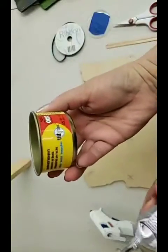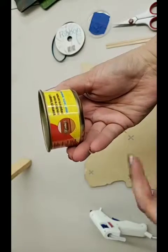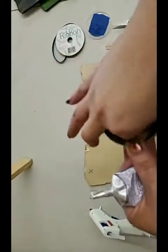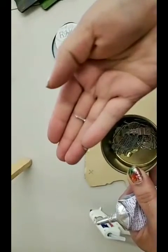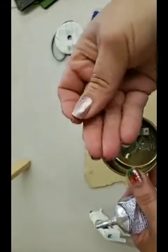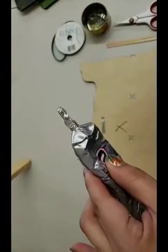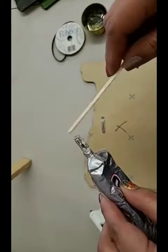I get these from Michaels. They have smaller packages — these are the smallest ones I've found there. They're lightweight and they come with these tiny little nails, but I don't recommend nailing into the wood because it's going to split it. As I'm sitting here with the glue, you can see what it does — that's the whole reason I have the stir stick.